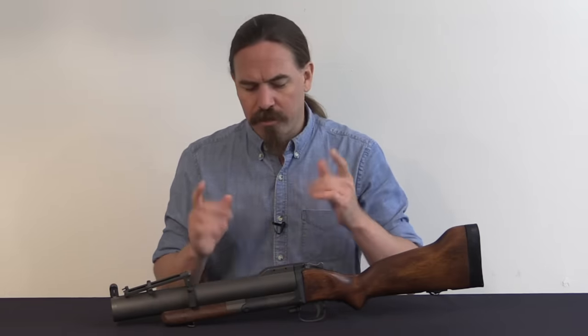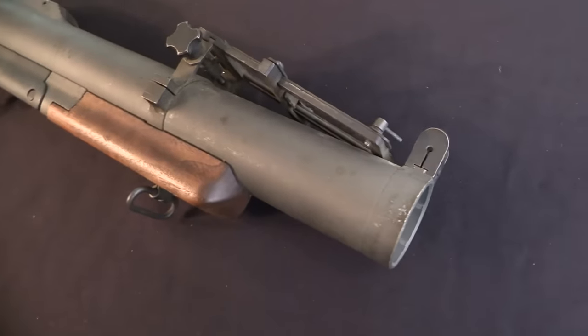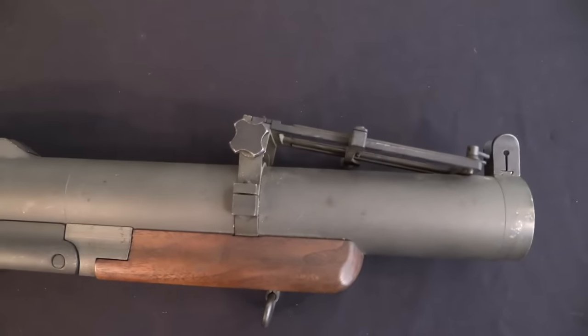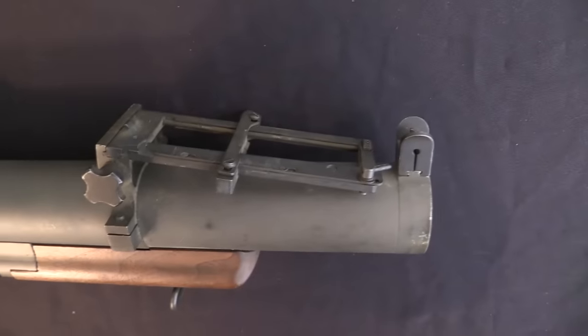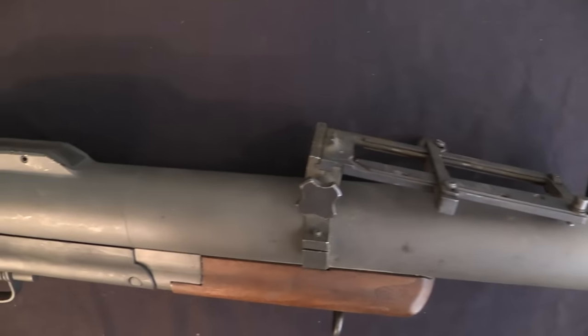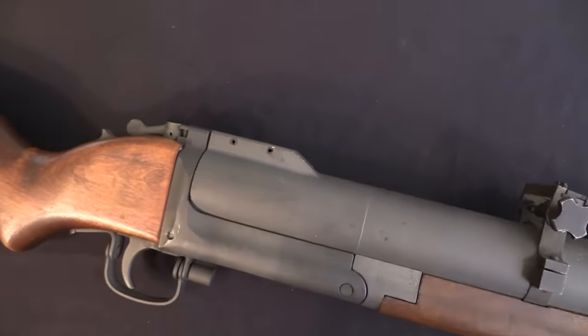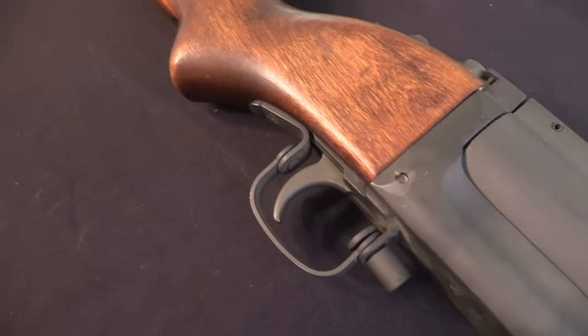So there are two parts to the M79. The M79 itself is a very simple weapon — we'll take a look at it up close in just a moment. But really the important developmental point with this system was the ammunition, not the gun itself. We're going to talk about the ammunition for a moment. It is the 40x46mm grenade, commonly called a high-low system, or a low-pressure grenade.